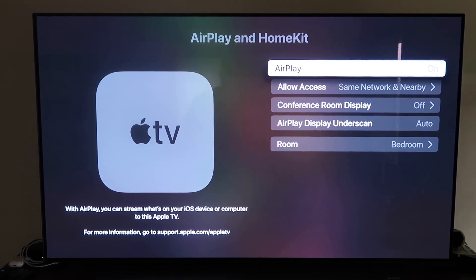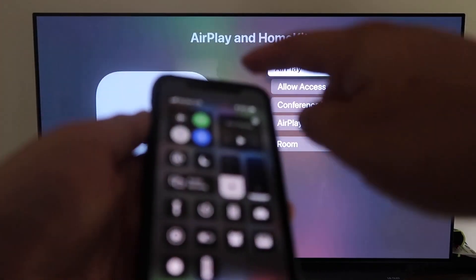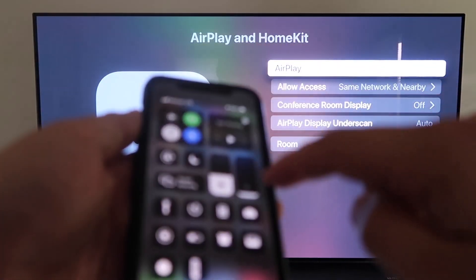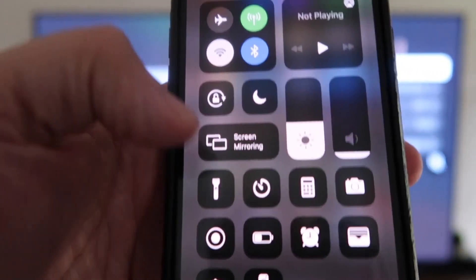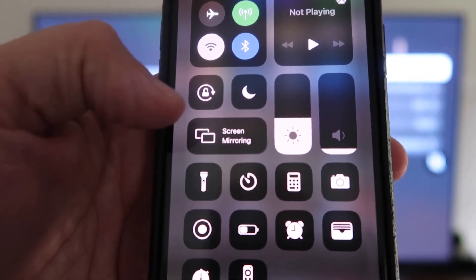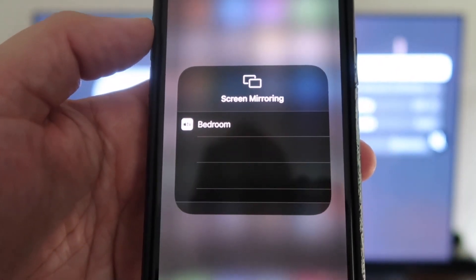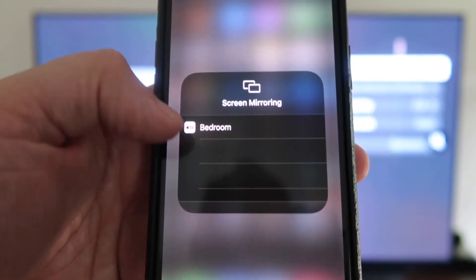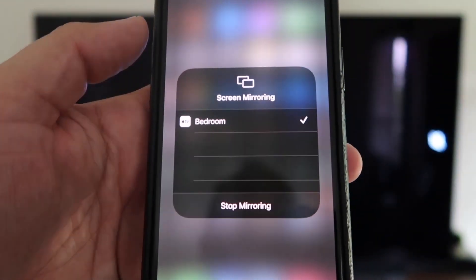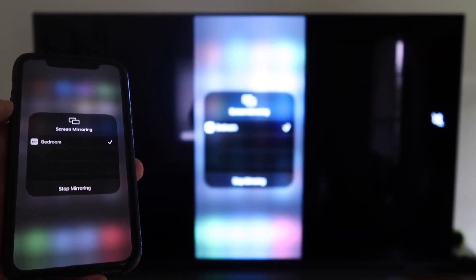Grab your iPhone and make sure it's unlocked. Swipe down from the top right corner to bring up the menu. Tap on Screen Mirroring — it automatically recognizes the nearby Apple TV. Tap on that, it starts to think, and then voilà — it's mirroring right to your TV.